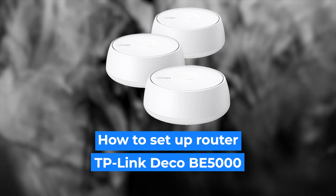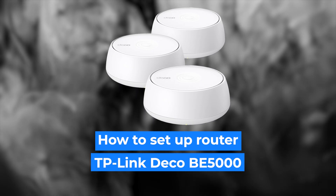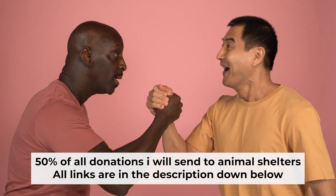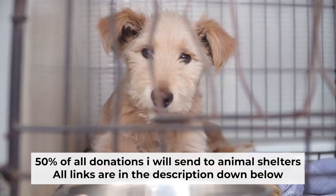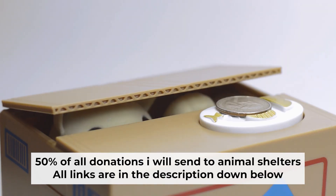Today I'm going to show you how to set up your TP-Link router. Before I start, I would like to remind you that if my video helps you, please support my work. I send half of all donations to animal shelters. All the details are in the description below.